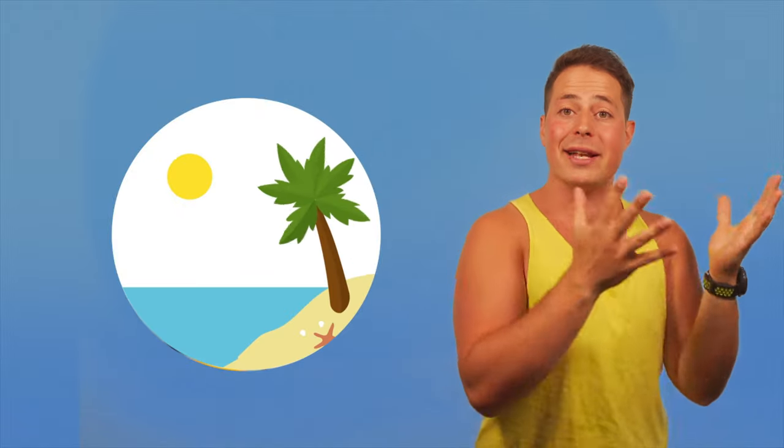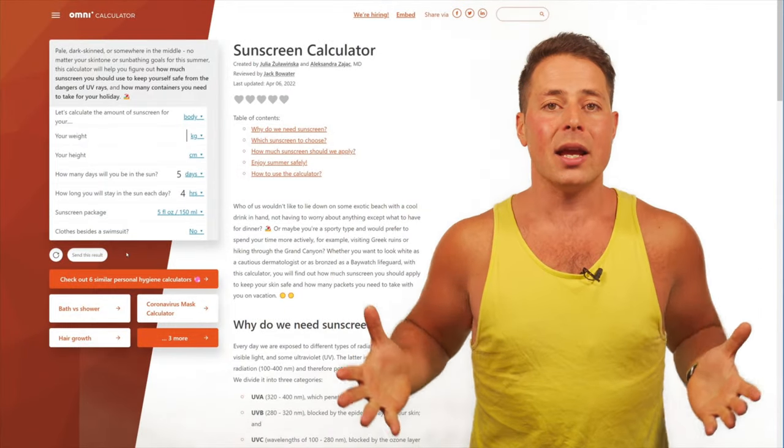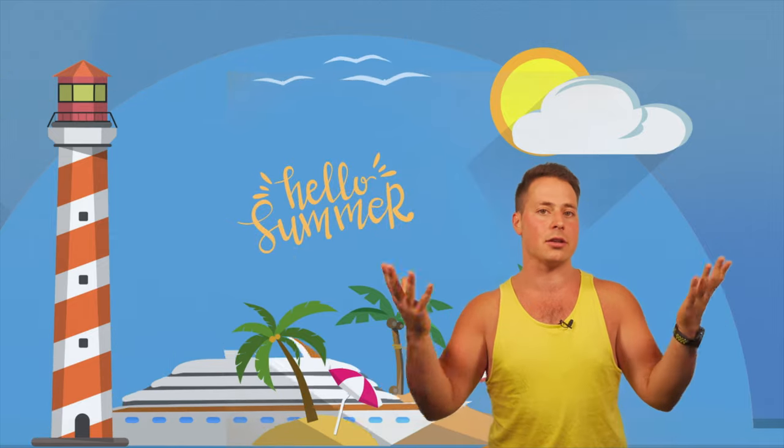Welcome back to the OmniCalculator channel. I'm Álvaro and it's finally summer in this void I live in. Hopefully it's also summer wherever you live, so it's the perfect time to talk about how to spend time outside without harming our bodies. We're going to talk about the sunscreen calculator and see in 90 seconds all the things you need to do, recommendations and forethought you have to put into your holidays to enjoy them to the maximum without any adverse effects on your health.